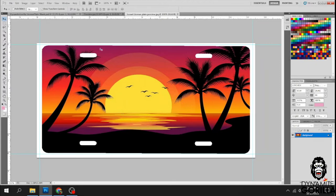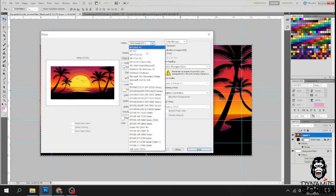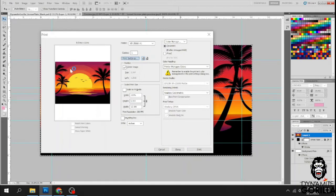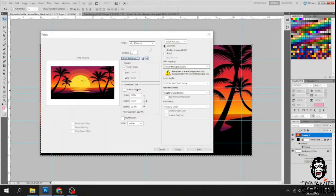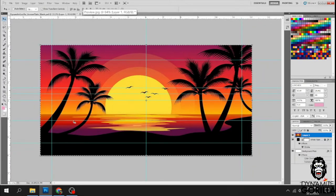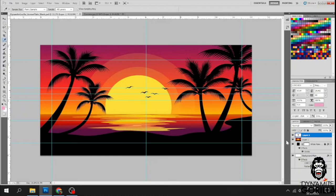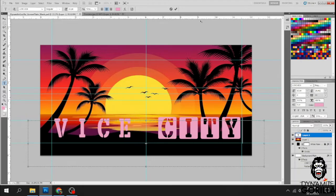If you're happy with it, go ahead and hit Control P to print it out. You put it on the template and you'll wind up with the finished pressed plate. So we sent the preview to the customer and she hates it. Now we are going to add some text — she wants the city she's from on there. Let's go down to the text tool and add it. She's from Vice City, so we'll put that down at the bottom of the plate.